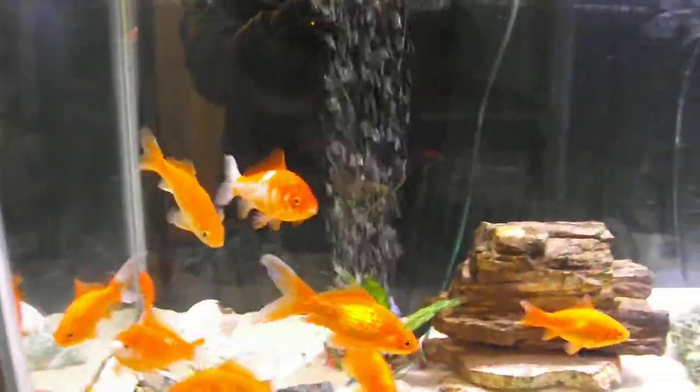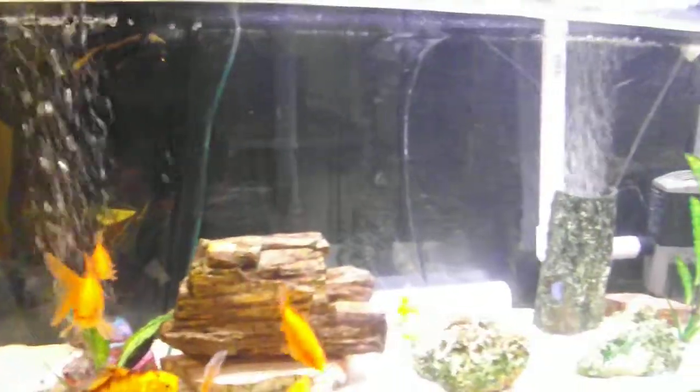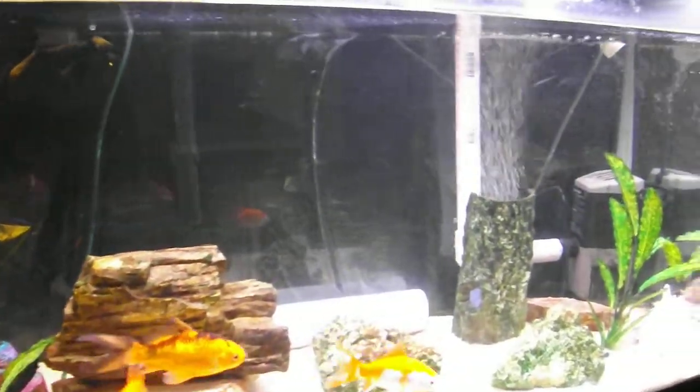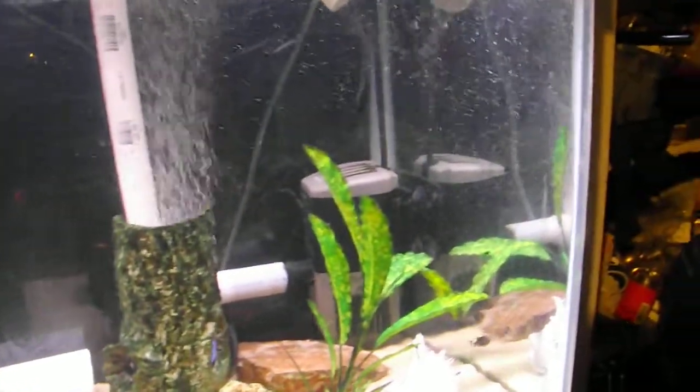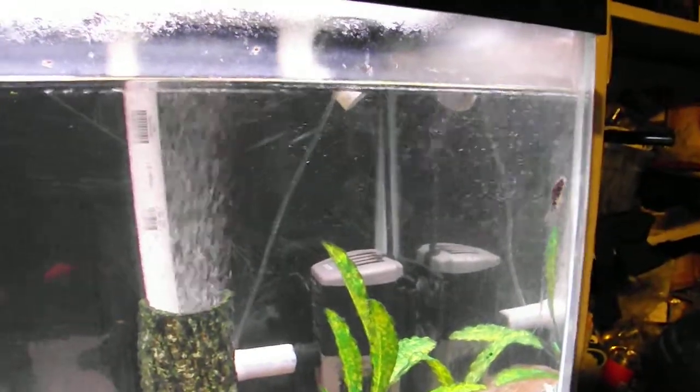This is my 100 gallon tank. I have mostly goldfish in it right now, with some other fish in there. It's a nice size tank. I made a homemade filter system — there's the pump, a thousand gallon an hour pump.